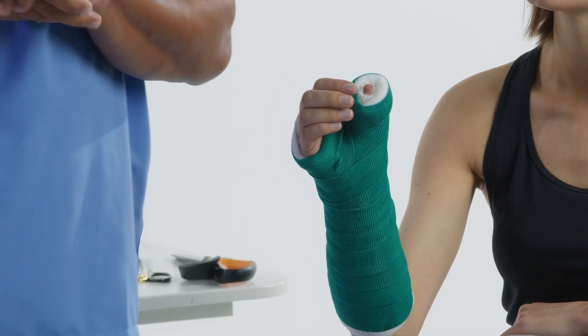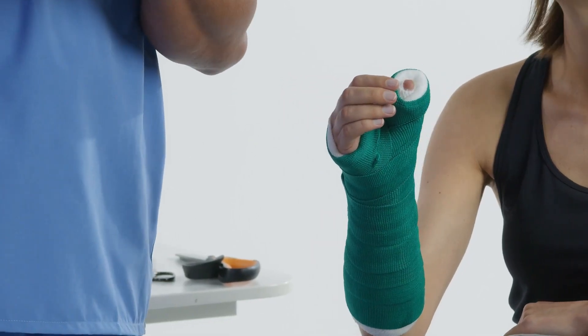Welcome to Deltacast Tutorials. Today I'm going to be applying a thumb spica non-removable.